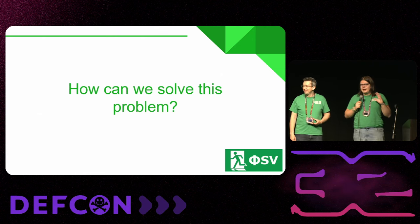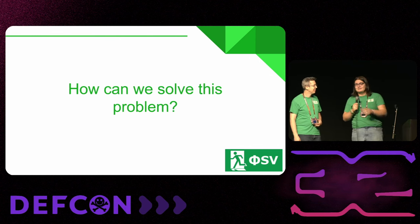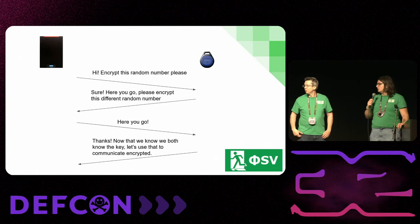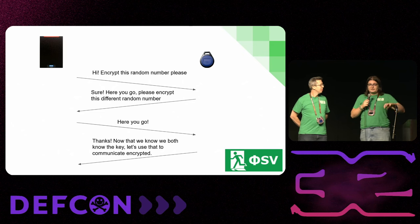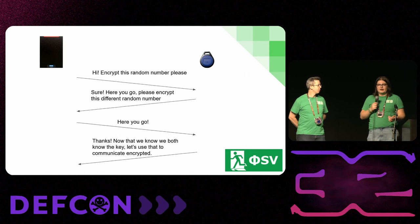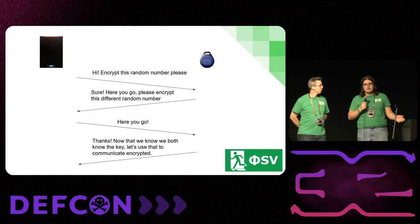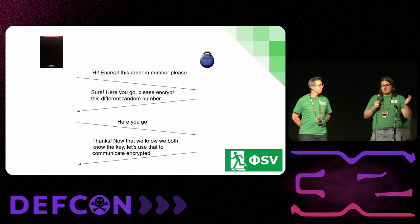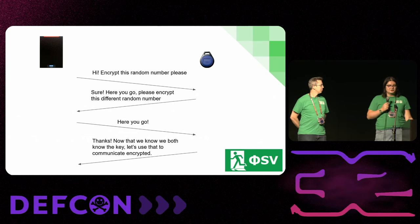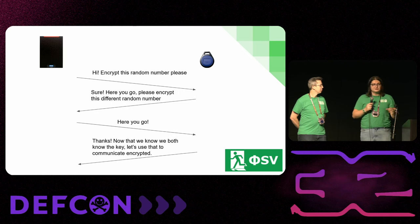We solve it using encryption. Before everything happens, there has to be a pre-shared key — the reader and the card or fob need to have an agreed-upon key that the manufacturer puts on there. There's a challenge and response between the reader and the fob, and once they've both proven they know the key without ever actually saying the key, they can use that key to communicate encrypted.